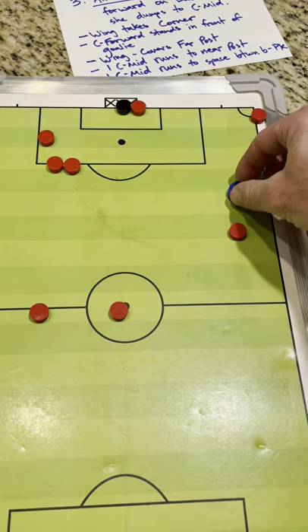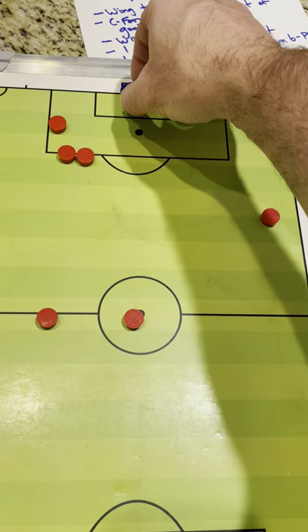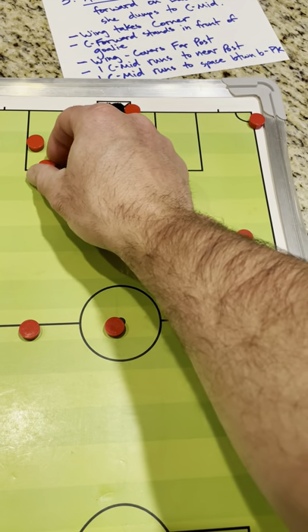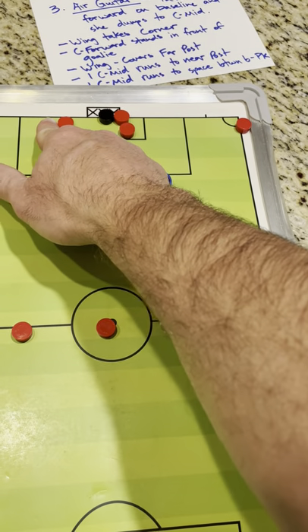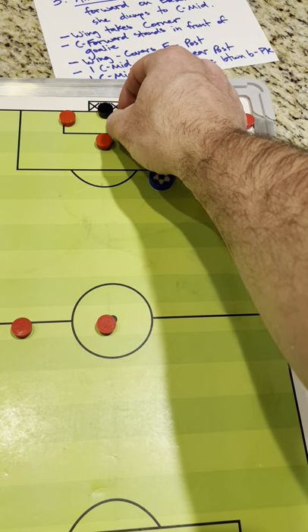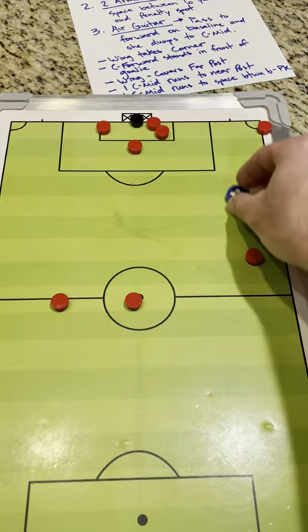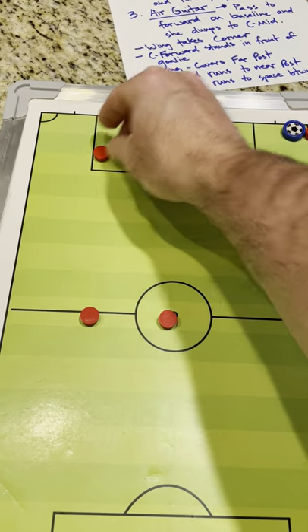So they pass the ball here. She's going to try and hit it first time, as hard and high as she can, towards the far post. As that's coming in, this girl is running towards the near post, this one's running towards the penalty spot, and this girl is running towards the far post. Meanwhile, our center forward on the goalie is looking to make it hard on the goalie and look for any rebounds, or if the goalie drops it, to knock it in the goal. That's the first option — one arm up.